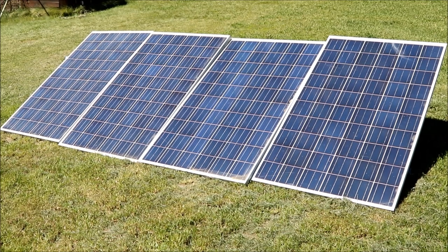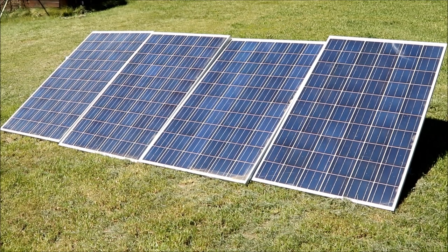G'day viewers, how the devil are you? Today I'm going to be running some AC appliances off some DC solar panels. No connectors, no inverters, just straight through. Stay tuned and I'll show you how to do it.